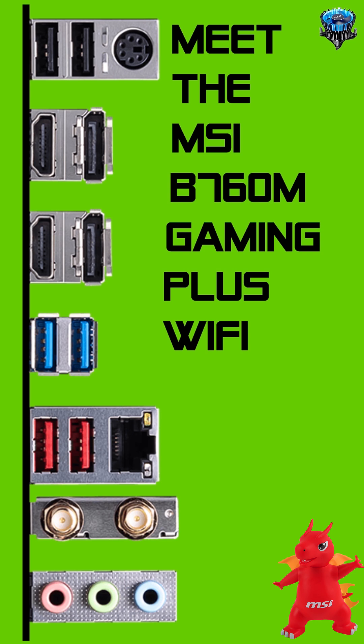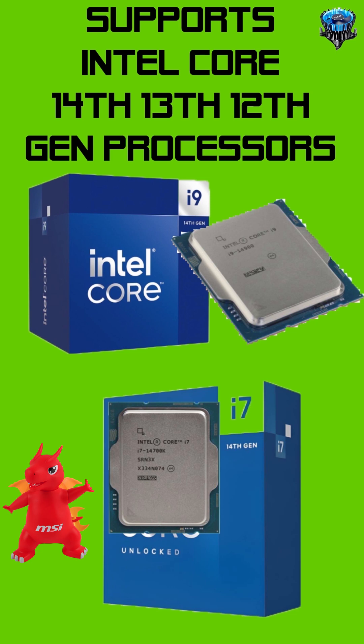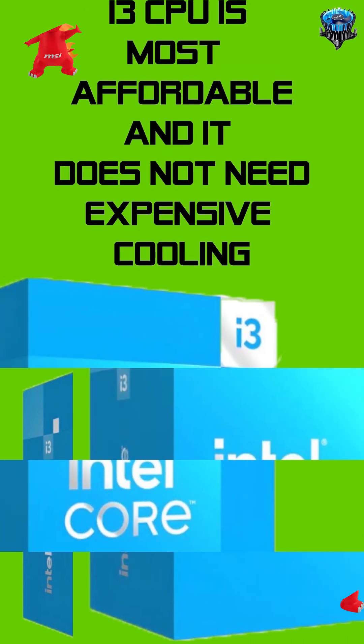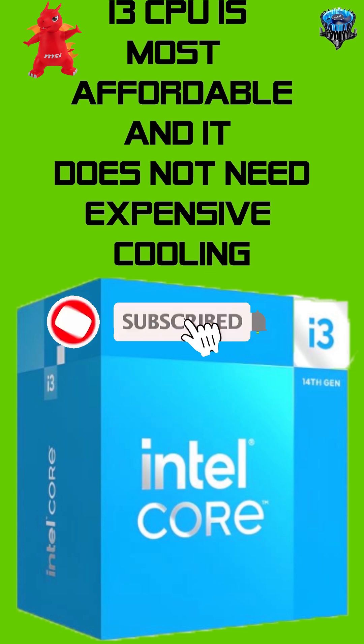It supports Intel Core 14th, 13th, and 12th generation processors. The i3 CPU is most affordable and does not need expensive cooling. The best starting CPU would be the i5 14th generation because it has UHD 770 graphics, just like the i7 and i9.